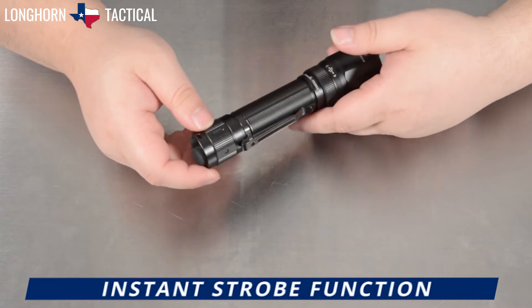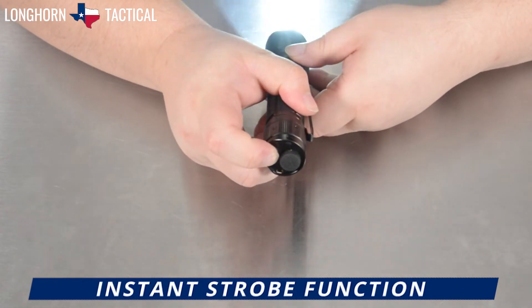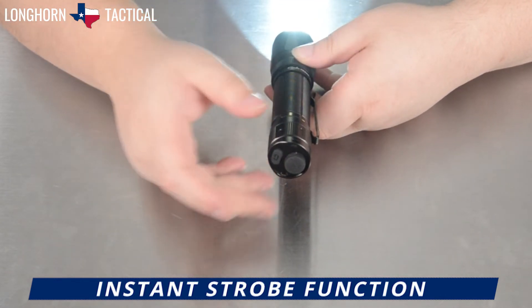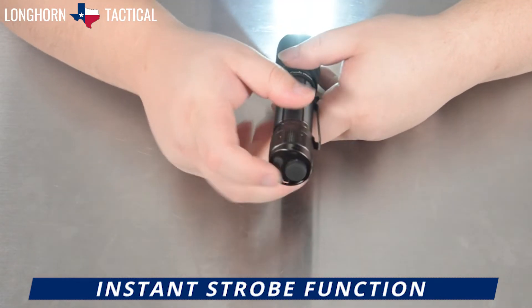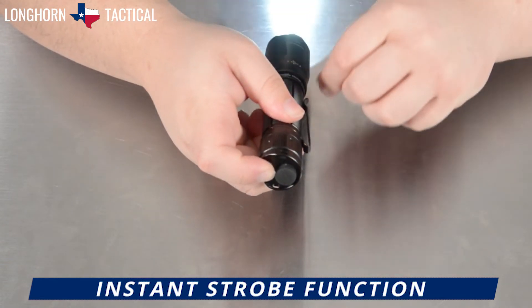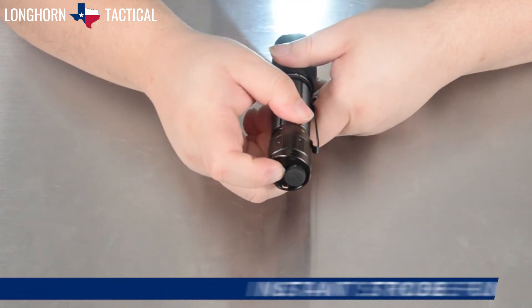Whether the flashlight is on or off, holding the mode button will activate the strobe mode at 3000 lumen. However, there is a slight yet noticeable delay when the flashlight is on — hold, there will be a brief pause, and then strobe. Whereas when it is off, the strobe is almost instantaneous.